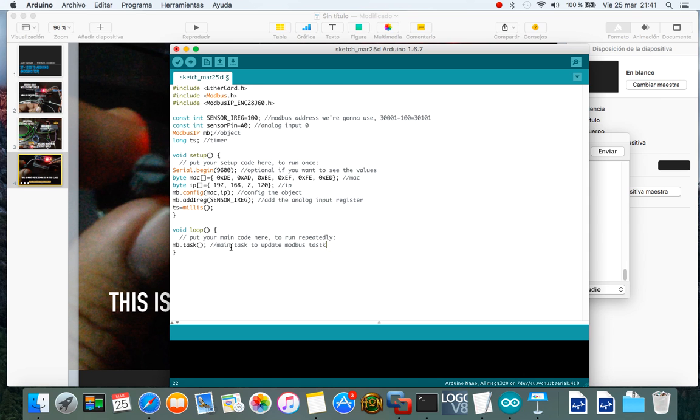We're going to update and compare our values every two seconds. Also update our register with the analog read from the sensor pin. The analog values range from 0 to 1023. We'll also print these values to the serial monitor so we can see them.